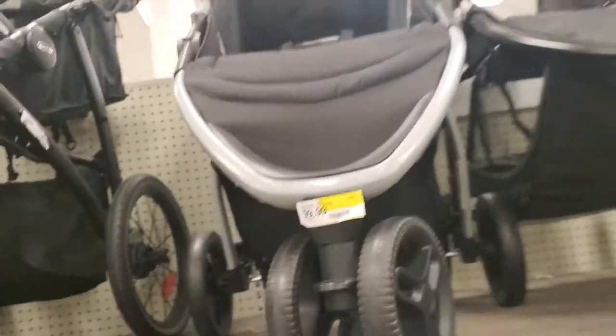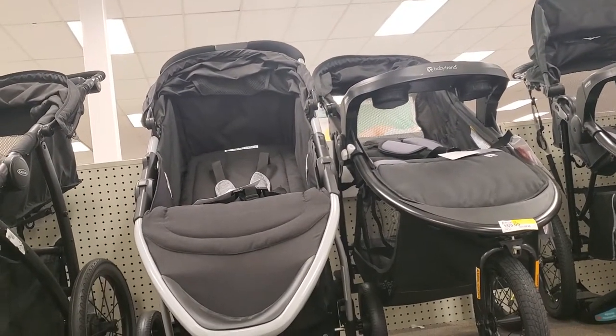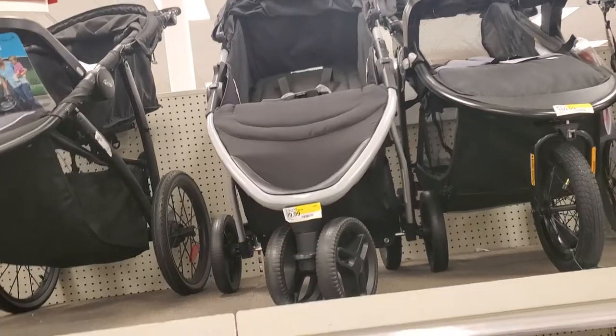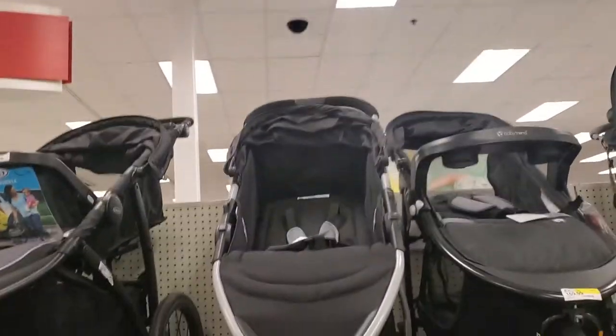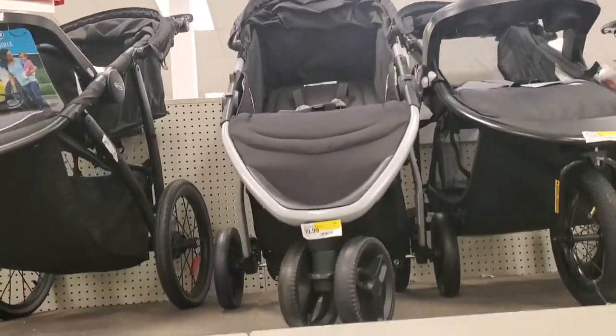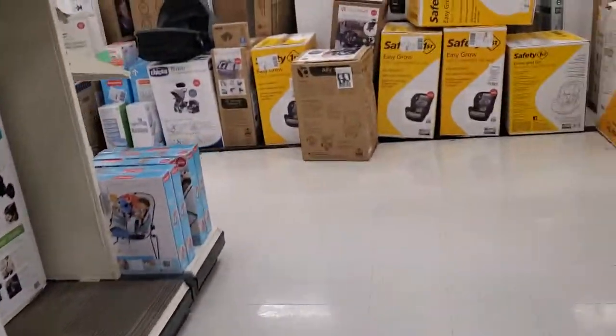It's lightweight. It comes with four cup holders — two at the top and one at the bottom — but they don't have it in the store, so I might go ahead and order it online. I think that's the stroller I'm going to get for her.